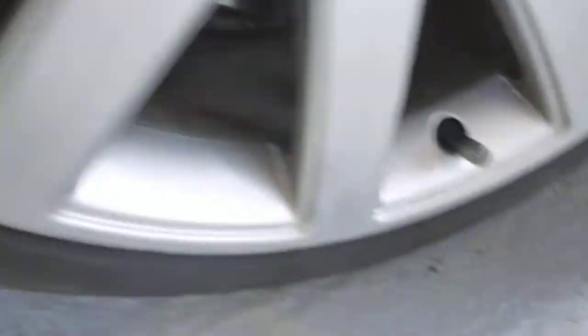Offside front tire is again on 4-5mm tread, maybe even 6mm. Damage to the outside of the rim. Looking down the car, can't see any dents.